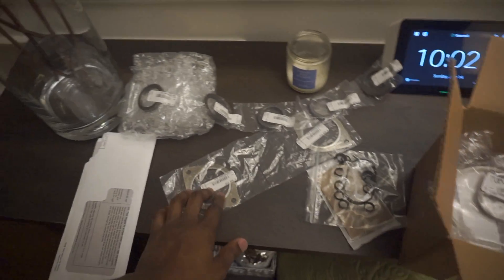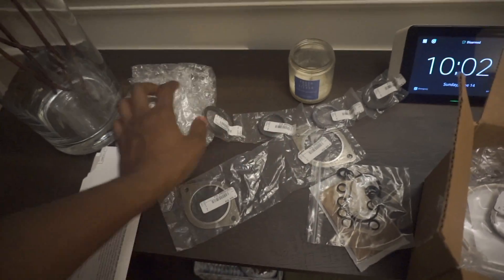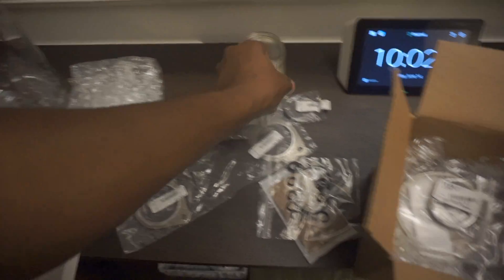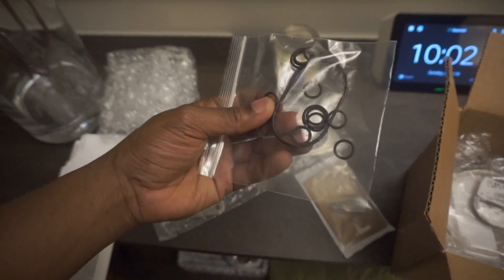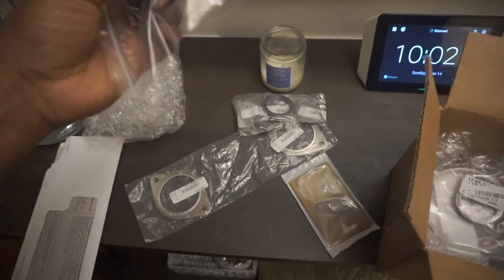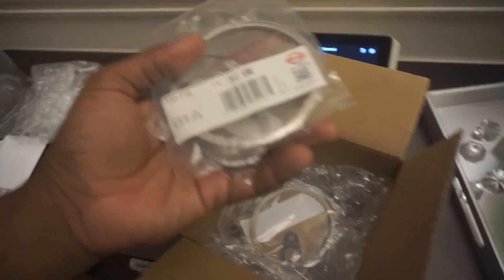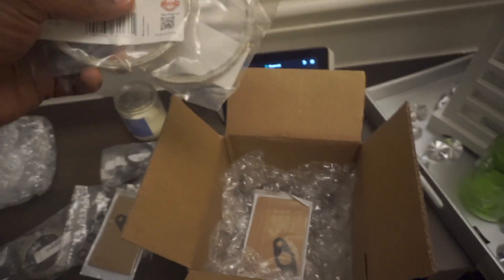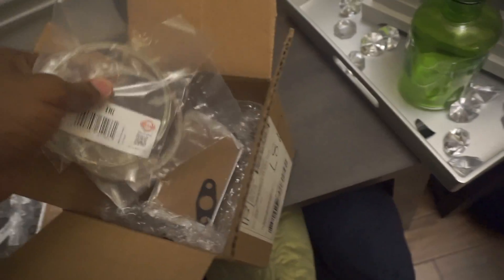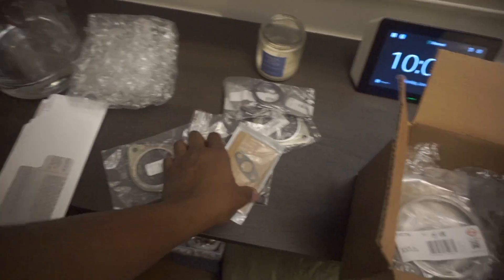The turbo install kit came with the two exhausts, the two gaskets for the downpipes, the gaskets for the manifold, the o-rings for the oil lines, and gaskets for the exhausts on the turbos, plus another gasket. So I had to order all of that, and I got it.